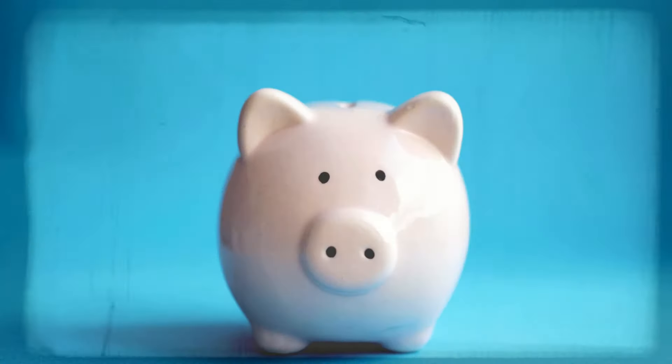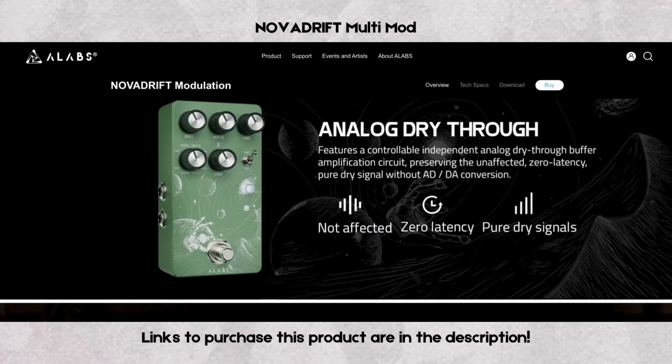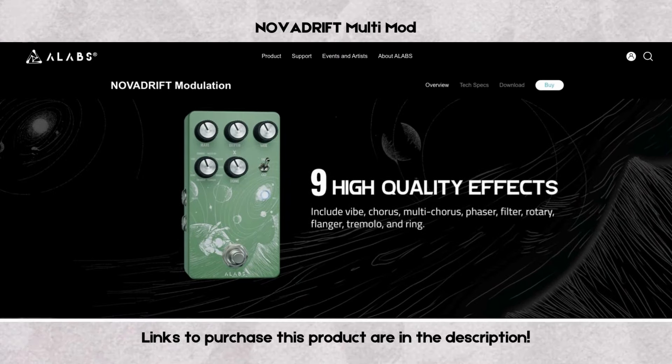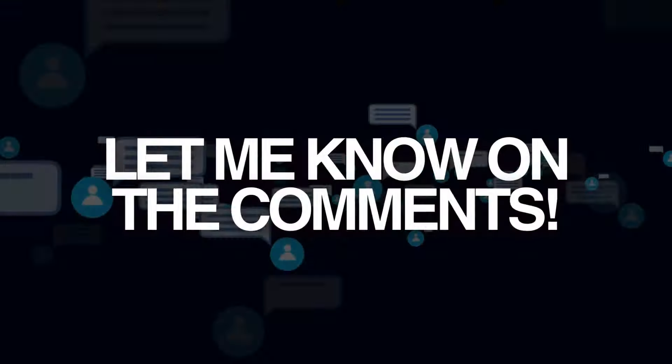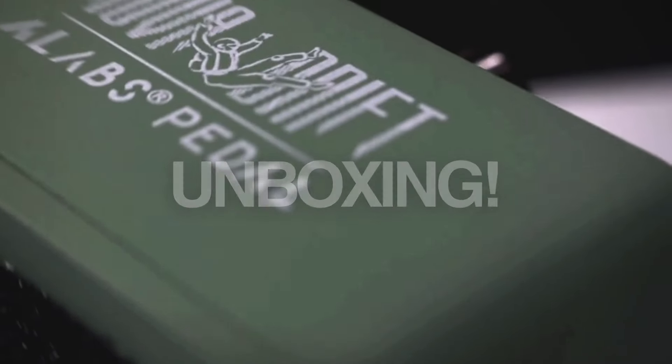So if you're concerned about whether these pedals fit your pocket, don't worry, my budget-friendly Chaser friend! We'll start reviewing the Nova Drift Multimod, a fully stereo multimod containing nine amazing algorithms. Would you like to see the other pedals from the series? Let me know in the comment section below. So without further ado, let's talk about the A-Labs Nova Drift.